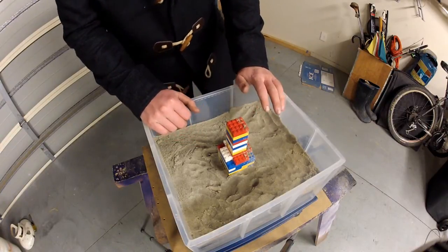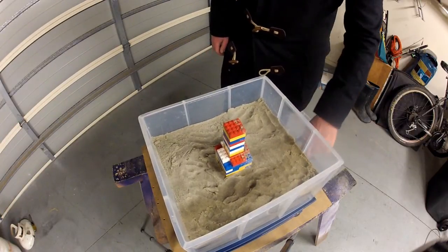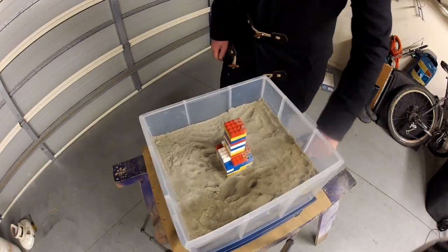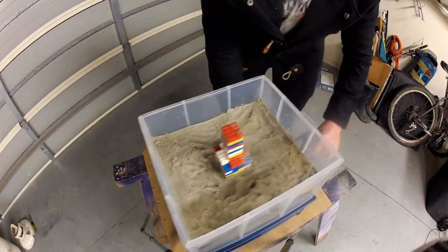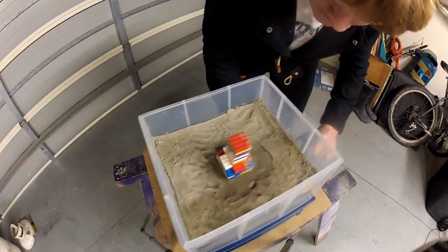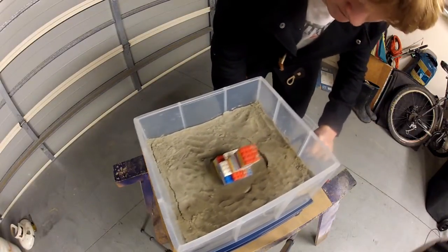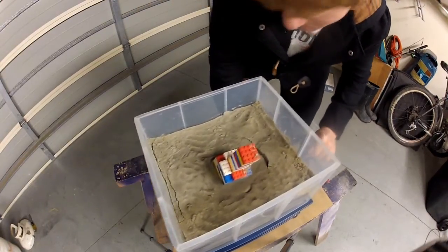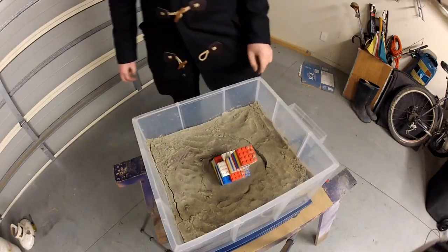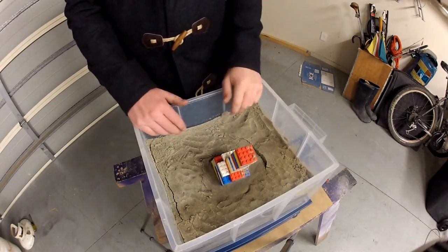So now that there is a high water content, if an earthquake strikes — or as I am going to simulate one with this — you get liquefaction. As you can see, the building is now on a massive angle.